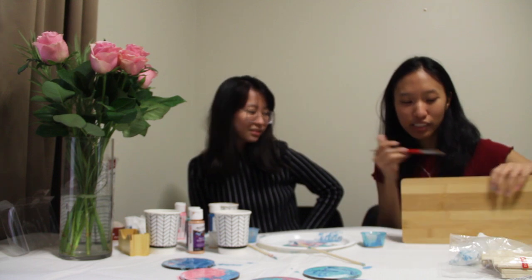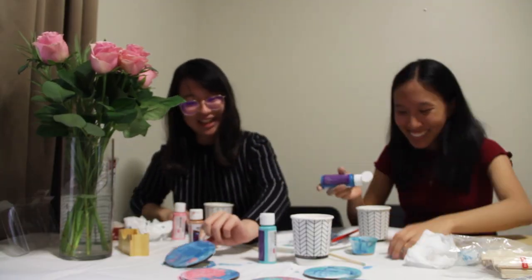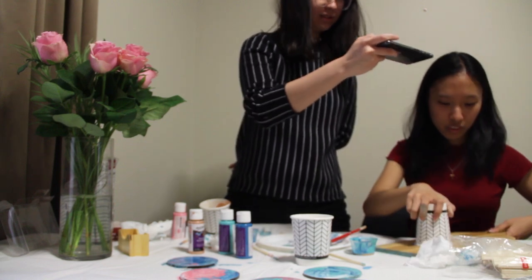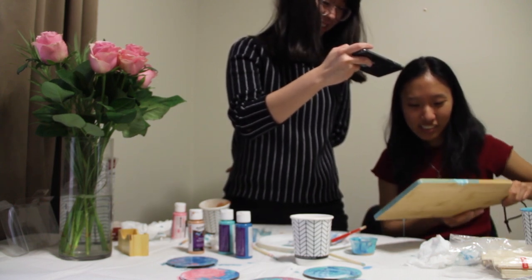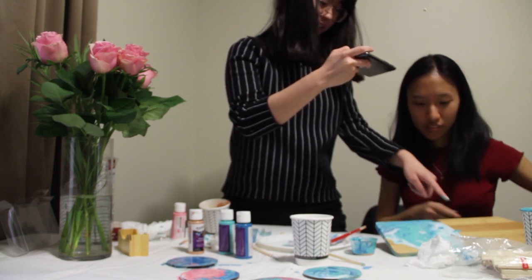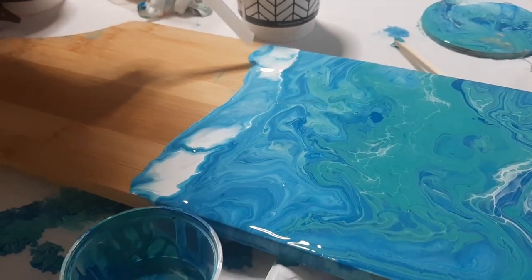So I'm going to paint the sides first, so that when we pour it off, I don't have to worry about the sides. We'll be right back.